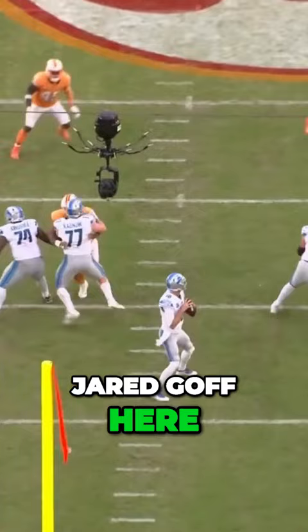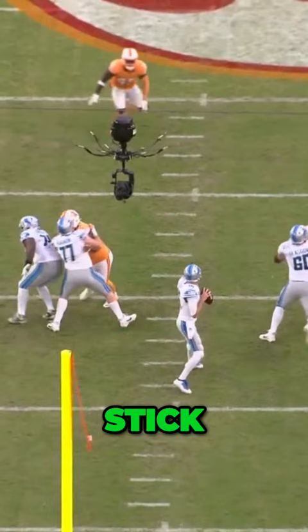Again, you can see Jared Goff here. Watch his base, the helmet stripe. Right, one, flat — no. Stick — no. Backside, where's the in? Not ready yet. Look to the number four.